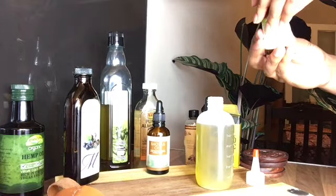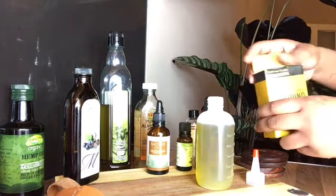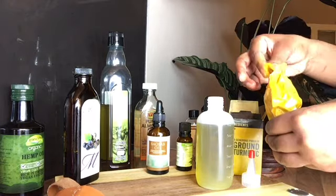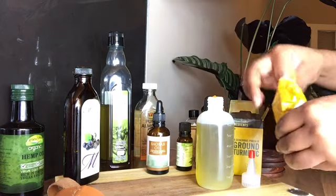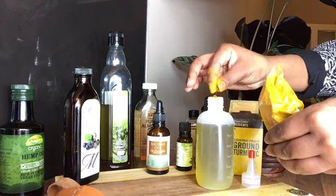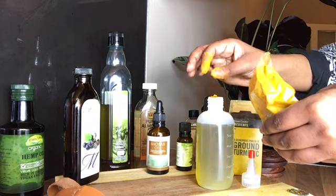Next we are using peppermint oil and this of course is going to increase scalp circulation. There we have our ground turmeric, and in this it has antiseptic and anti-inflammatory qualities and this helps to soothe and rid any dandruff you may have. As you can see I'm just putting a few pinches of this.